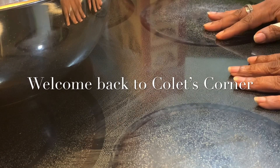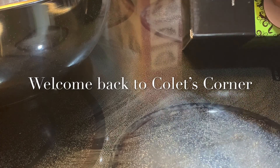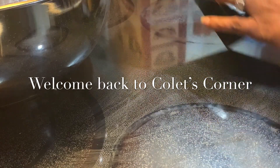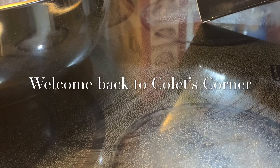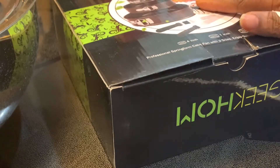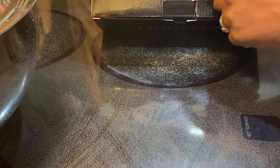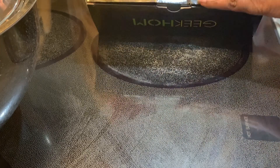Tonight I want to do a video unboxing this Geek Hump three springform pans set. I bought these from Amazon late last night and they came today. It's a set of springform pans and you get the icing knives, and I think it's supposed to have something else inside as well to line the pan.